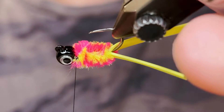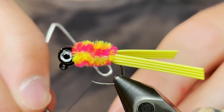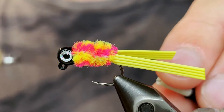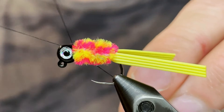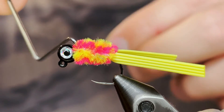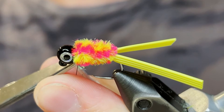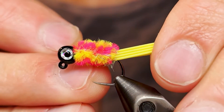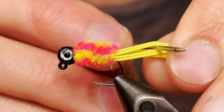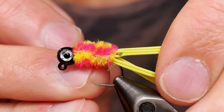Then we're going to whip finish. Give it four or five good turns on the whip finish, pull it tight, and cut the thread. Now we're going to separate these rubber legs — just take the bodkin and put it through each leg just like this to separate them.